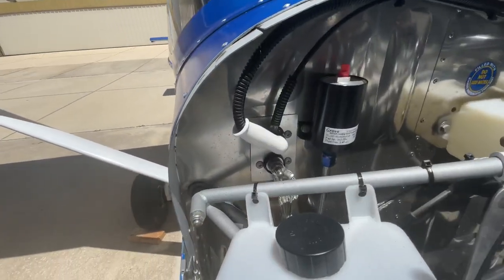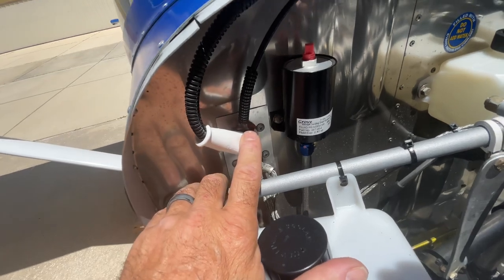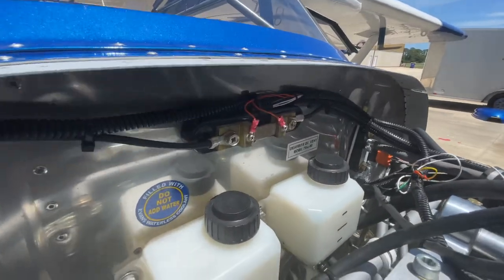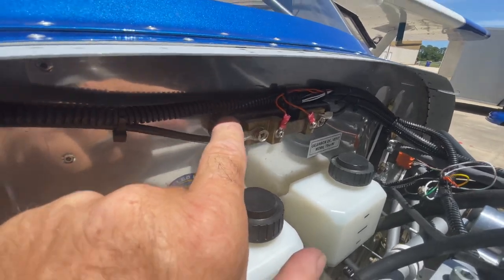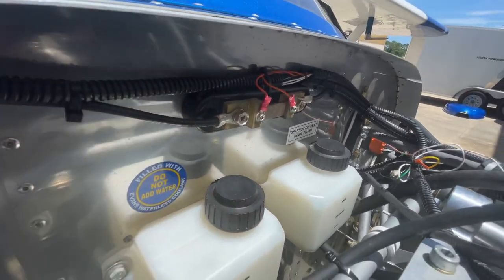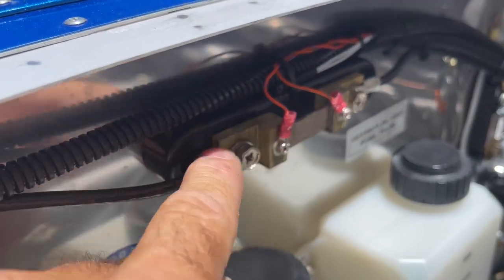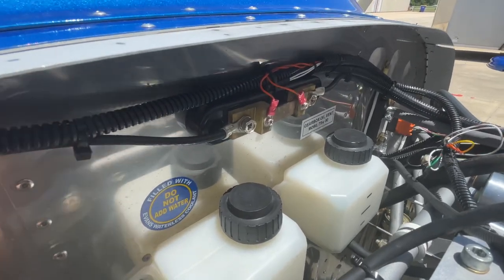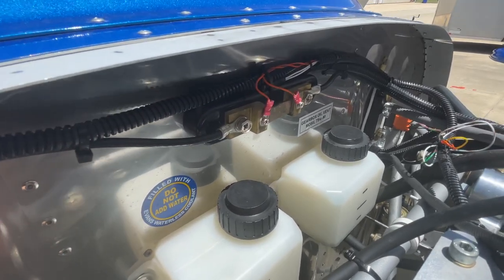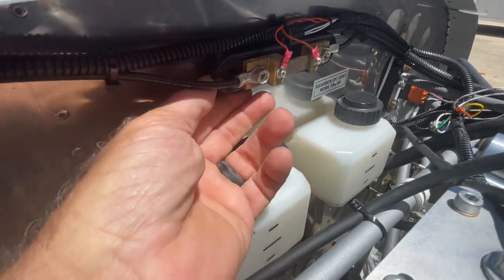Here's where the pass-throughs were made for ground and positive. Bob installed a shunt in the middle here. This one is actually a little bit weak — I think it's from Dynon, I'm not sure — but we could always see a tiny little crack in the plastic, maybe because of the firewall flexing a little bit right there. So keep that in mind: if you have that exact shunt, maybe leave the screws a little bit loose.